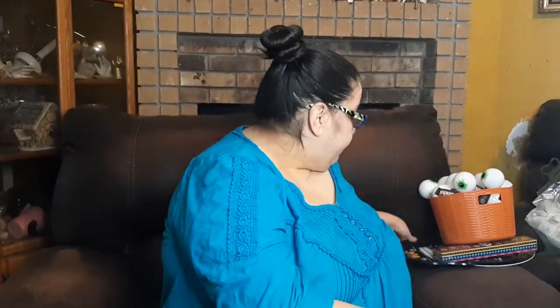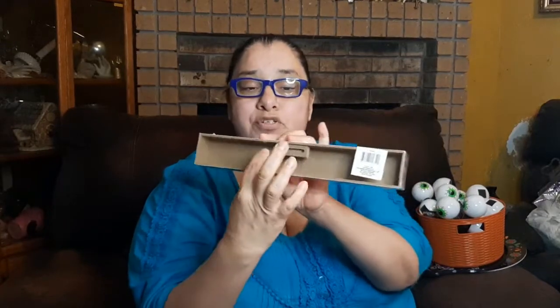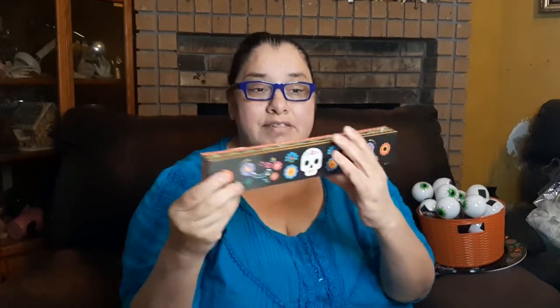First off, look at this cute little bar here — this tabletop sign bar. It has a picture of the sugar skull with some flowers and it's got designs on the sides, top, and bottom. This is one of those hollow bars with a picture hanger in the back, so that's a real good find. There were other ones too but I like that one the best.